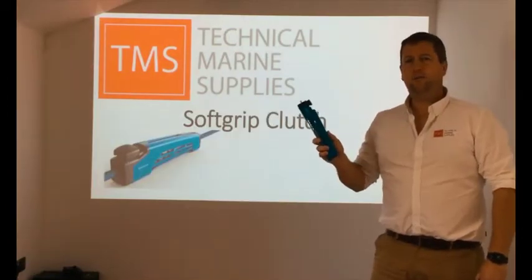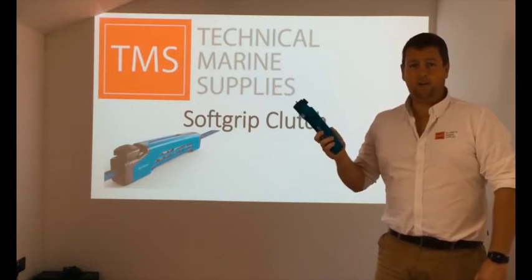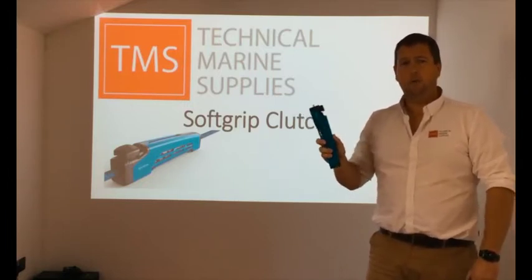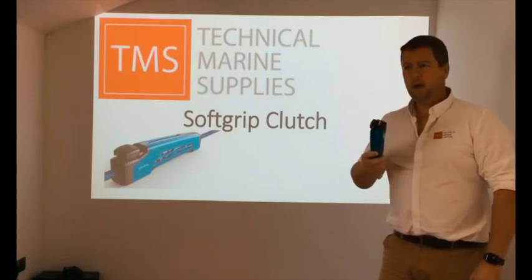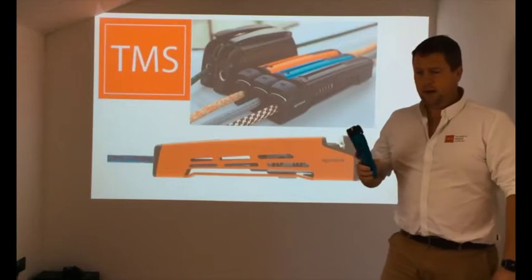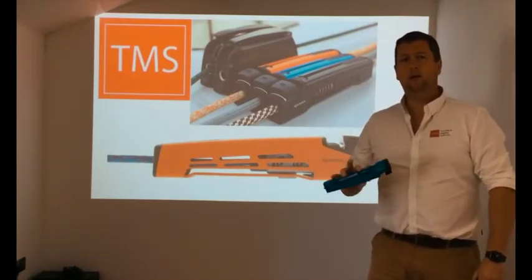This clutch uses soft grip technology. It's a sophisticated Chinese finger track inside. What that does is allow really reliable rope holding without damaging your rope jacket or covers. It's extremely easy to take apart. It comes in a variety of colours — five different options to be precise — and it allows for you to have either eight, ten or twelve lower lines.